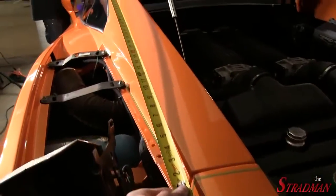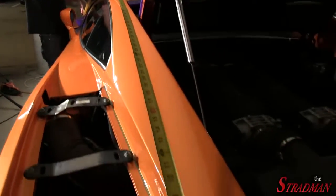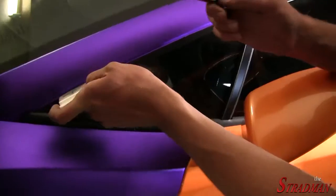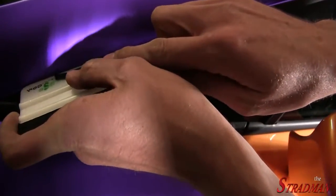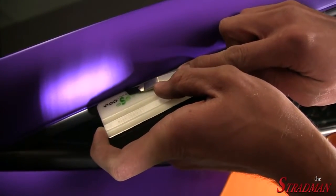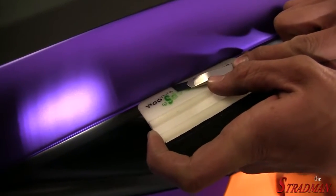We're measuring the length of this A-pillar. It's a very critical step because if you cut the vinyl too short, you're screwed. Clayton is going to show us a quick trick — he has the squeegee hugged up against the A-pillar, and then he's going to use the razor blade to make the most precise cut.